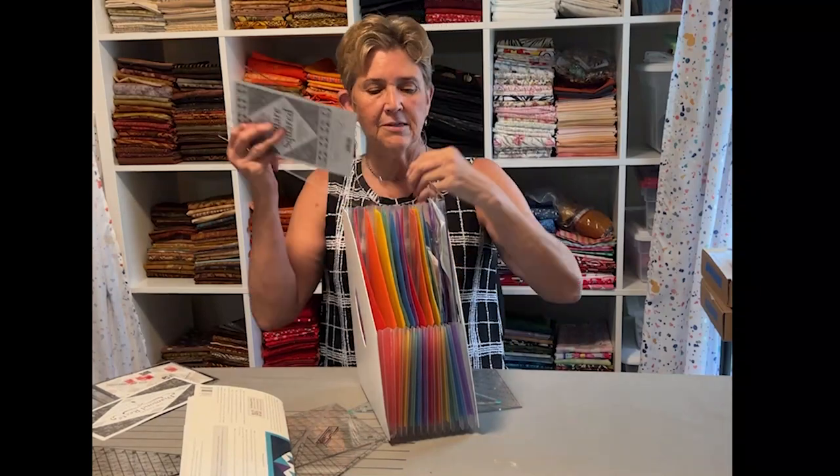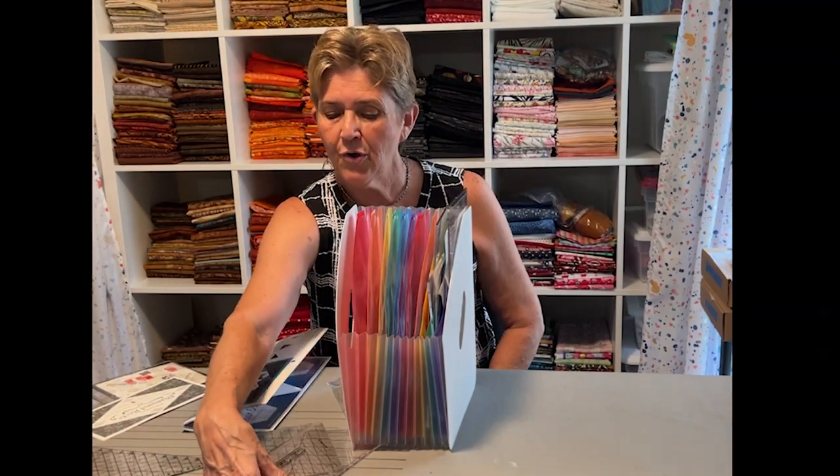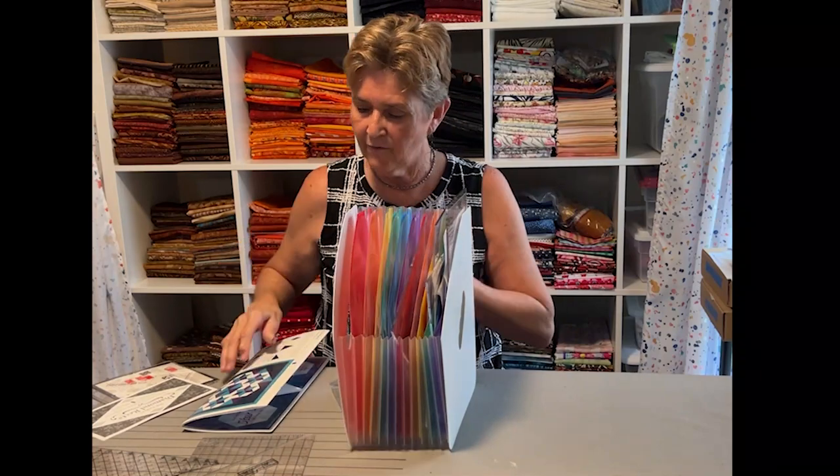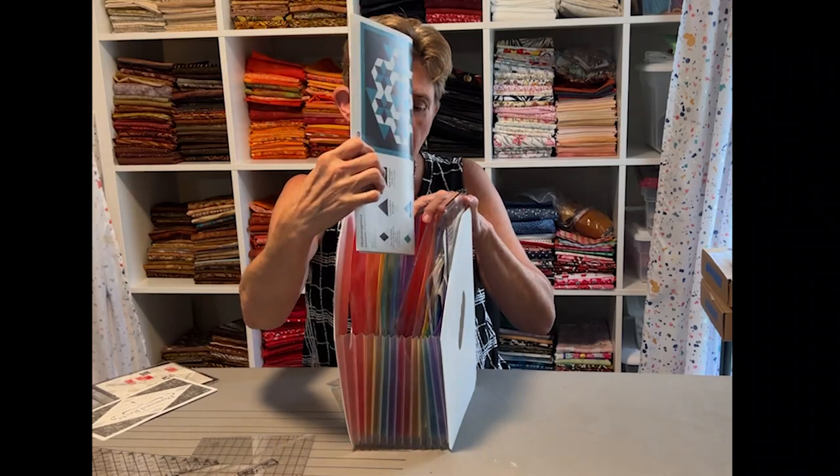Square squared — same thing, ruler and instructions in one slot. One more Deb Tucker ruler: her 60 degree diamond ruler. Fits right in here. And very importantly, this very large set of instructions can go right in there with the ruler. So I don't have to worry about keeping that someplace, because that's big and it's hard to file. Some of the smaller ones are easier.